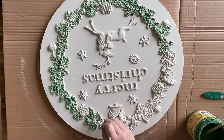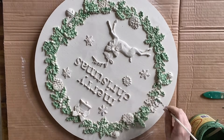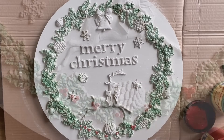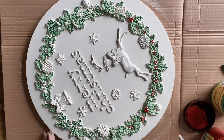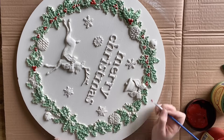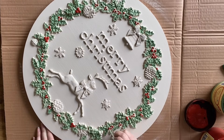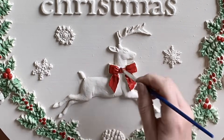Next, I'm adding Dixie Belle's Barn Red to the little holly berries. I'm just using a very small artist brush to do this and dabbing it on, working my way around, and anywhere I see that little holly I'm just adding a hint of red. I'm also adding red to my little reindeer's bow and to the bell at the top.